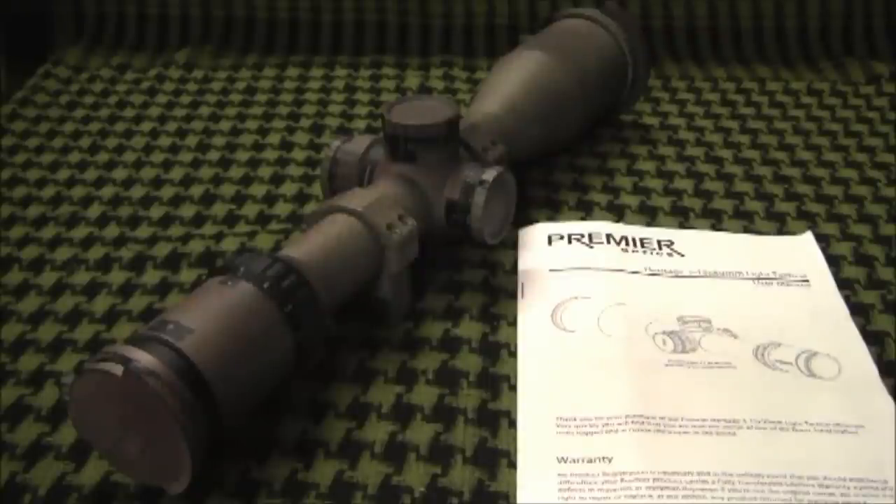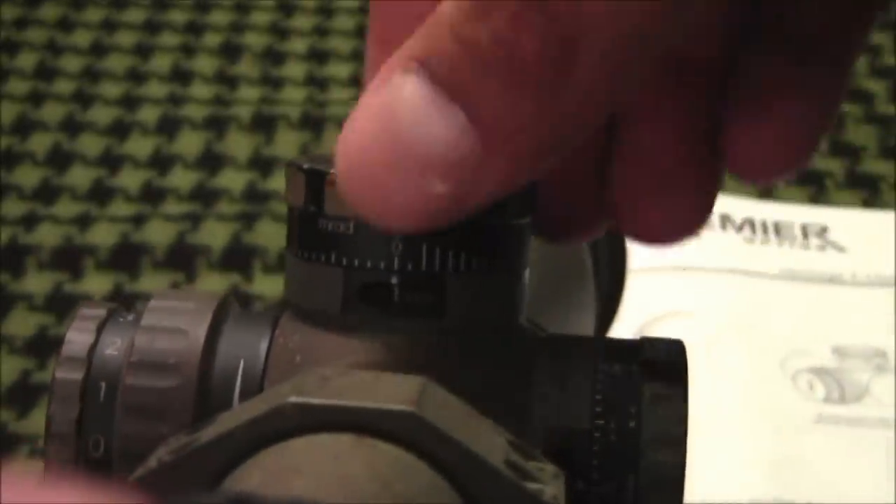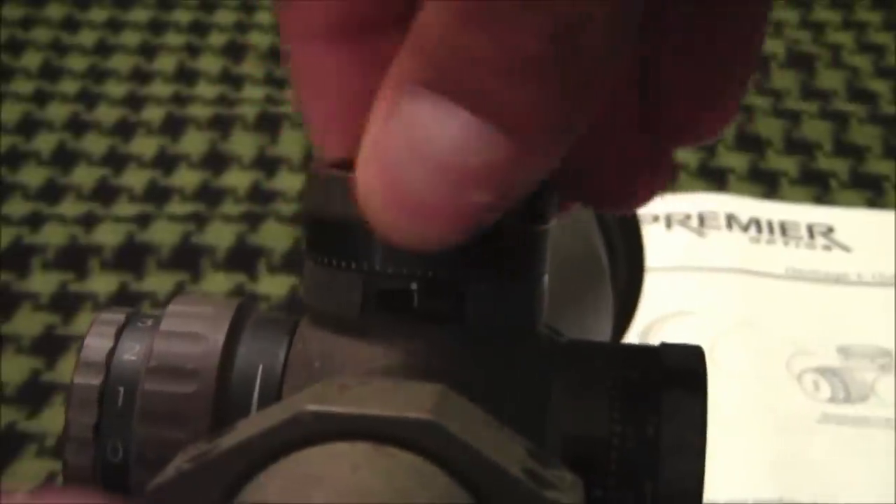The elevation turret is a double turn and low profile. It has 12mm of elevation, which is enough to get a 7.62 NATO or a .308 round out to 1000 yards. A window on the elevation turret indicates whether you are on your first or second revolution with a 1 or a 2 depending on which revolution you are on.